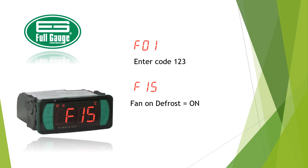Press set, then enter value "on" with the up or down key, then press set to confirm.